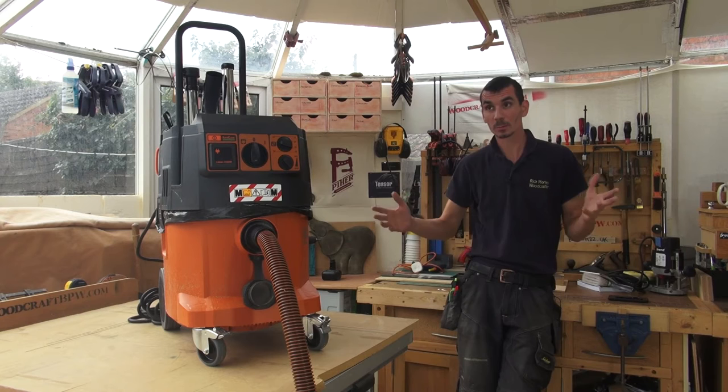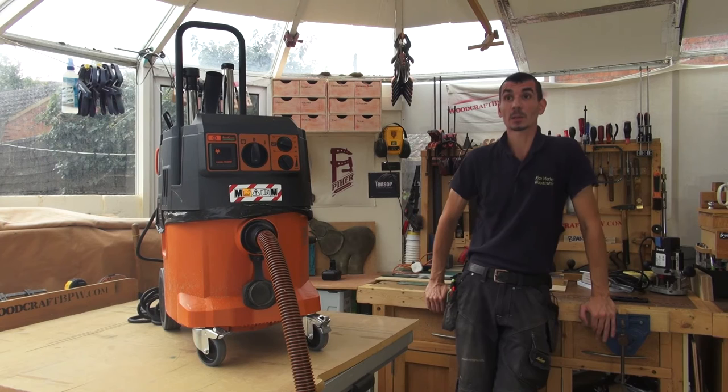Hi, I'm Rick Morley. I run my own property maintenance business, so I'm a self-employed kind of builder, I guess you'd say, and I've just been testing the new Fine M-Class Dust Extractor.